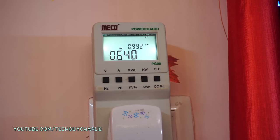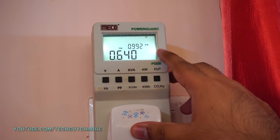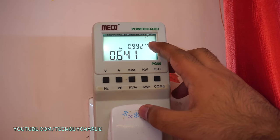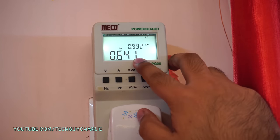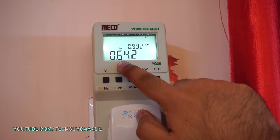Coming back to the meter, let me explain what you're seeing on the LCD screen. The top reading is the power factor, which is 0.992 — pretty good. On the bottom is the active power, represented in kilowatts. Right now 0.6 kilowatts is being consumed by the AC.